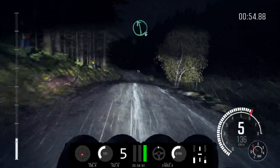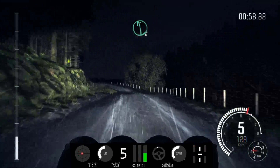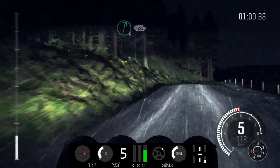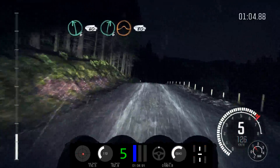Left 6, keep in. Right 6, crest. Left 6, crest bump. Right 6, 60. Left 6 and crest 60. Right 6, crest. And crest jump, maybe 80.